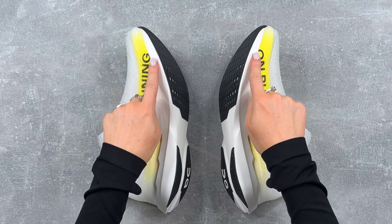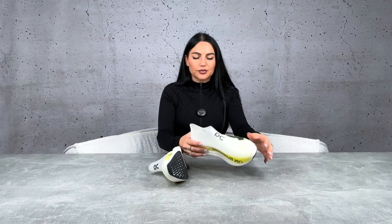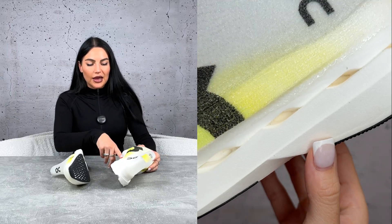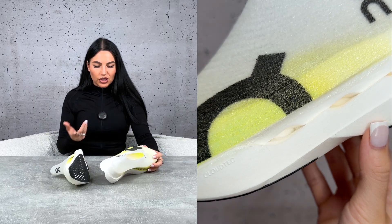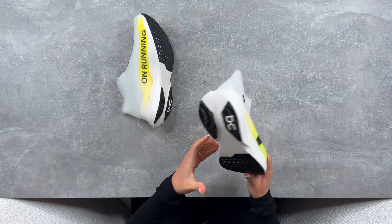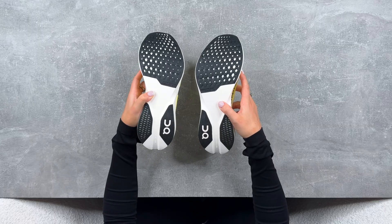Outside of the LightSpray technology, it's also got On's Helion Hyper Foam for high-speed energy return, a spoon-shaped speed board in the middle to absorb and transfer energy, and the clouds covering about two thirds of the foot for a smoother and faster roll-through. It's finished off with their Misson Grip outsole.